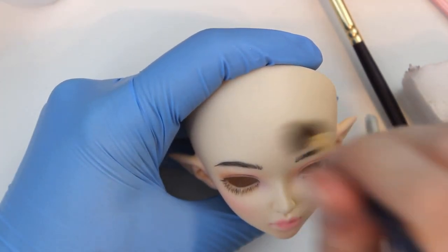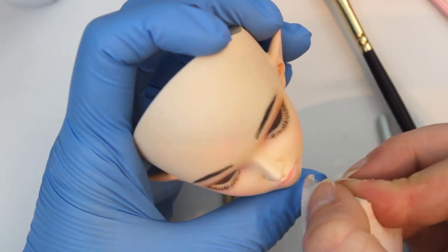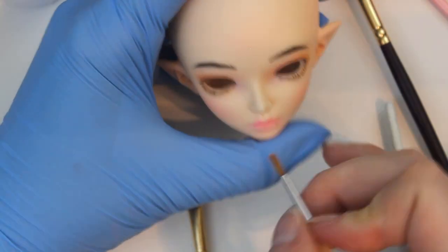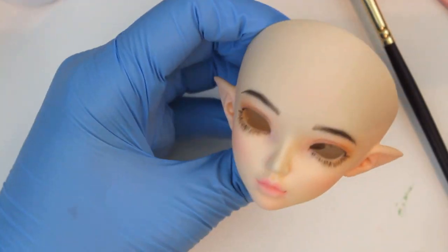I feel like the minifee heads have a really big forehead, so I put some color where her wig will part just so she doesn't have this big, wide, unblushed and undetailed spot right front and center on her face. It's really soft, but I feel like it does help.